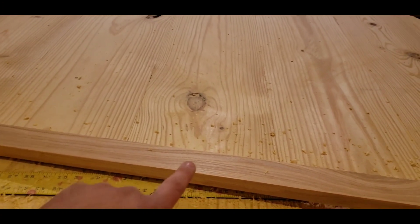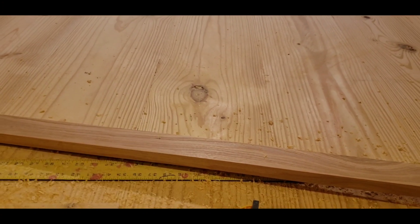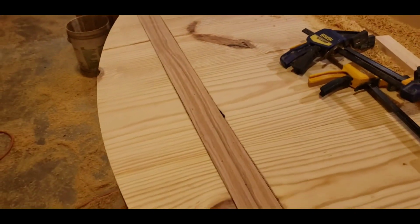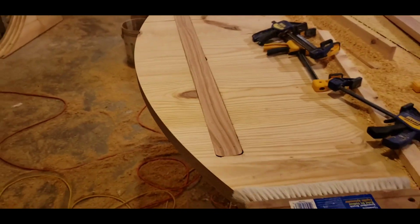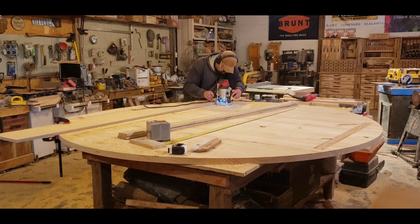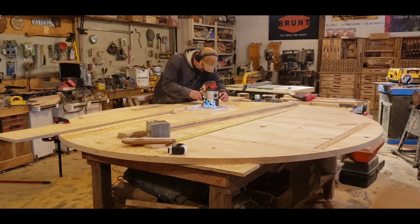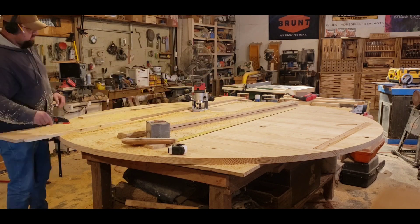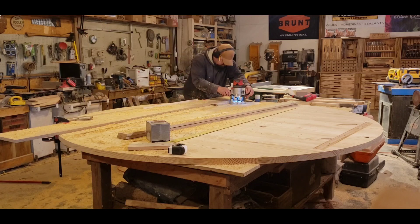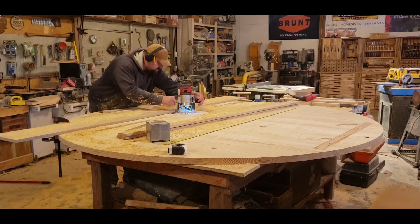I put a piece of C-channel aluminum down the middle of it — I'm going to add four pieces of this all the way across. I didn't film that because I've got a few projects going on at the same time, and I also forgot to film the apron that I did for this.